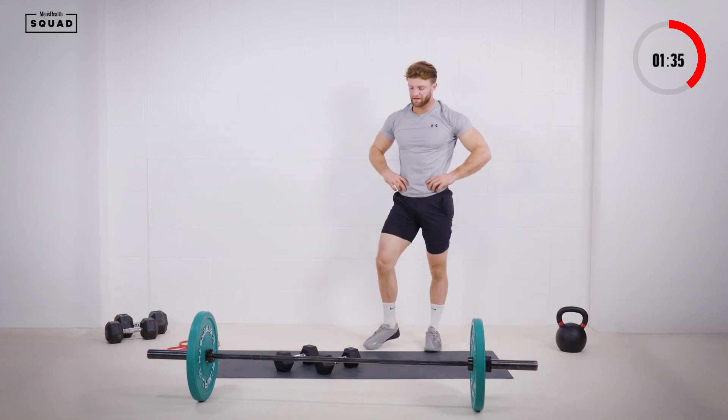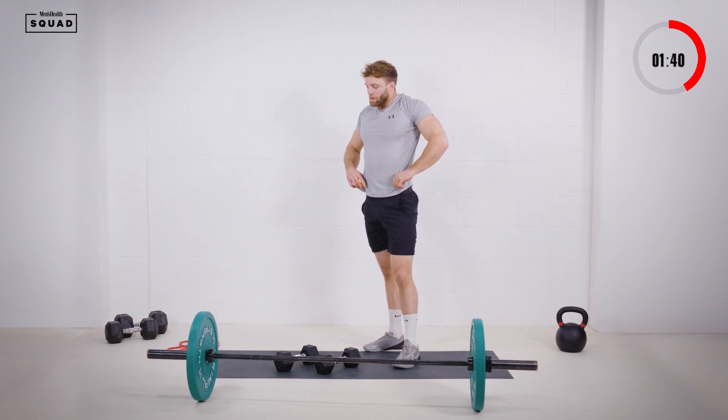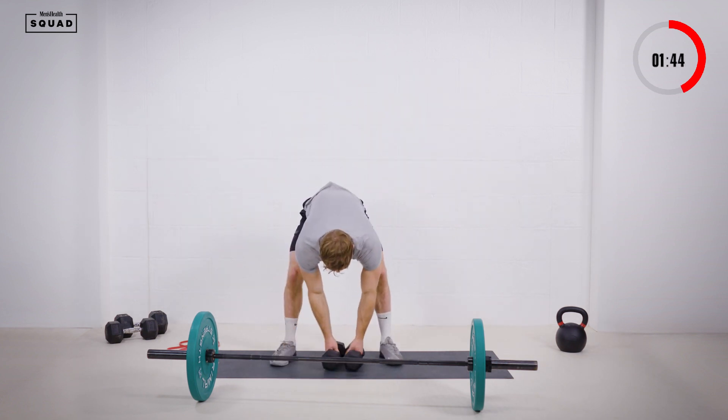Just take a breather guys, got 20 seconds, and back into those lateral raises. Really starting to feel that blood flow now in the shoulders, getting a good pump.